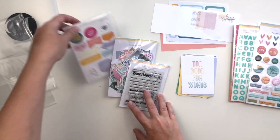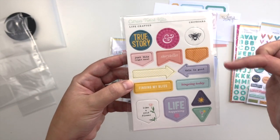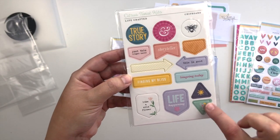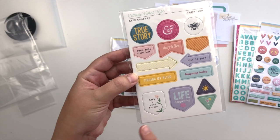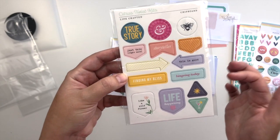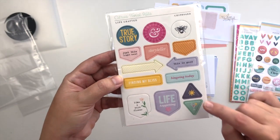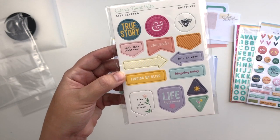There's also a set of chipboard. So there are arrows and flags and circles and little triangles. Life happening. Like a wildflower. True story. Just this right here. This is good. Binging today. Finding my bliss. Storyteller. There's a little bee, a sun, and a little cocktail too — I love that.